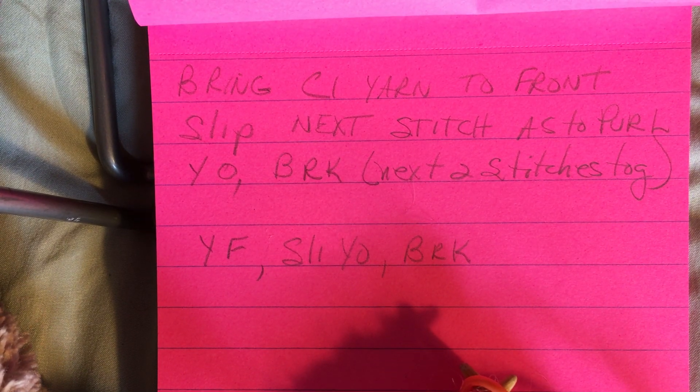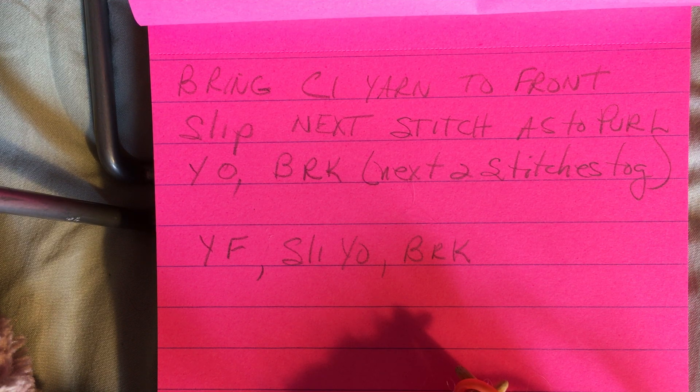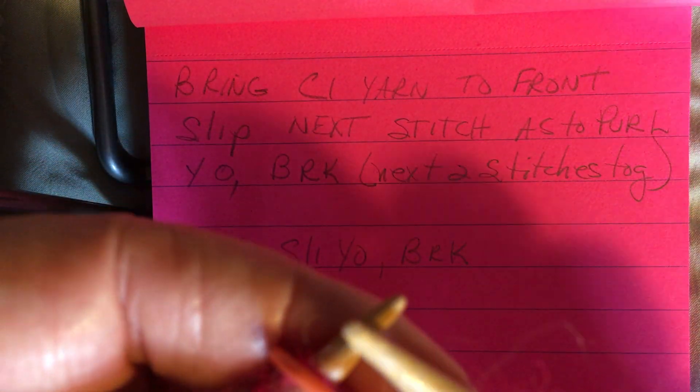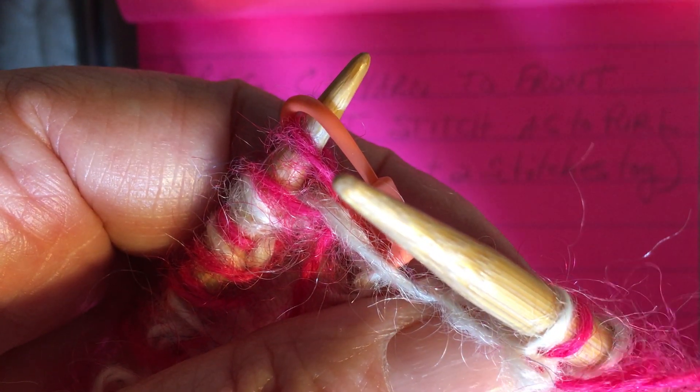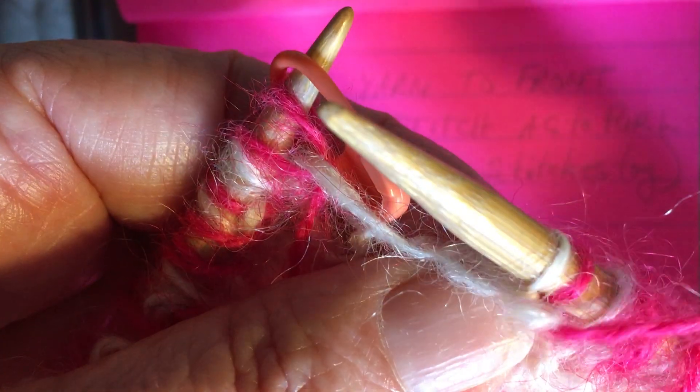We're ready to begin our color one round. We're going to bring the color one yarn to the front, then slip the next stitch as to purl and do a yarn over, which brings our yarn in the right position to brioche knit the next two stitches together. As a reminder, we just finished the pink or the color two round by slipping the last stitch, bringing our yarn forward and around and leaving it there. Now we'll move our marker and take our color one from the back and move it forward.